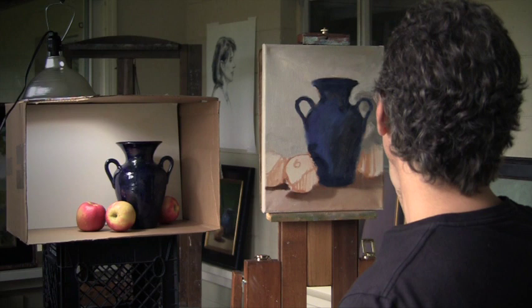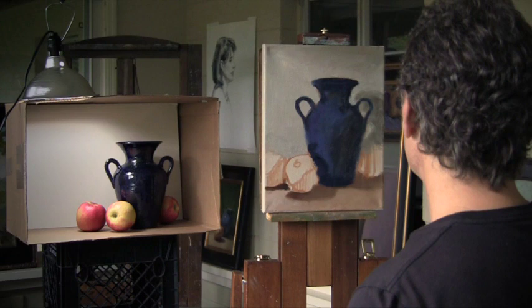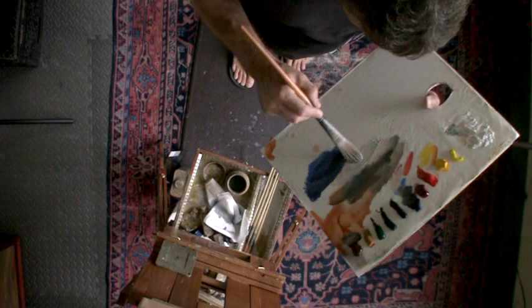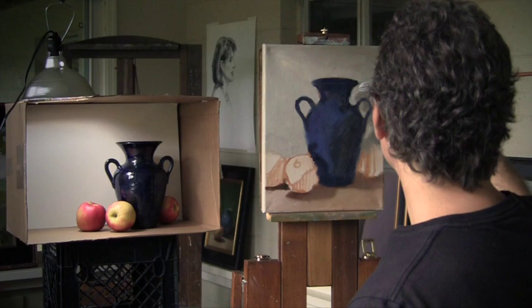My studio has north light, and it'll vary even though it's north light — it doesn't have the rising and setting sun coming in. But some days it'll be darker. It's gotten a little cloudy out here today, which is a pretty nice even light, not too bright and not too dark. Hopefully my painting will be okay. My studio tends to be pretty well lit, so I do find that sometimes I wish I had just painted a little lighter.